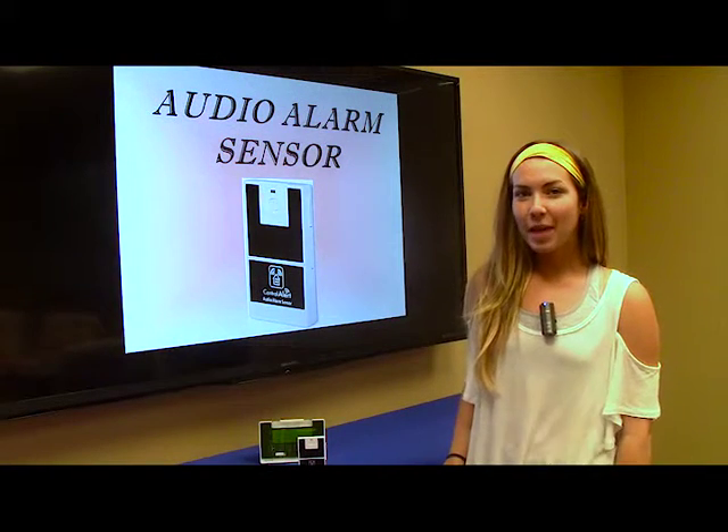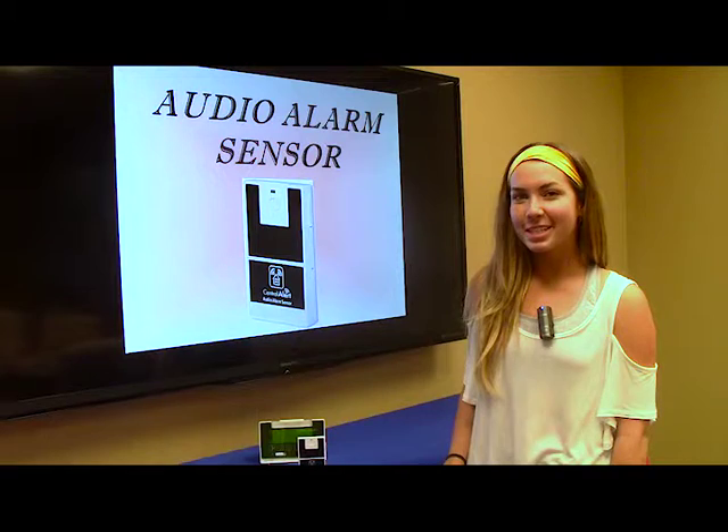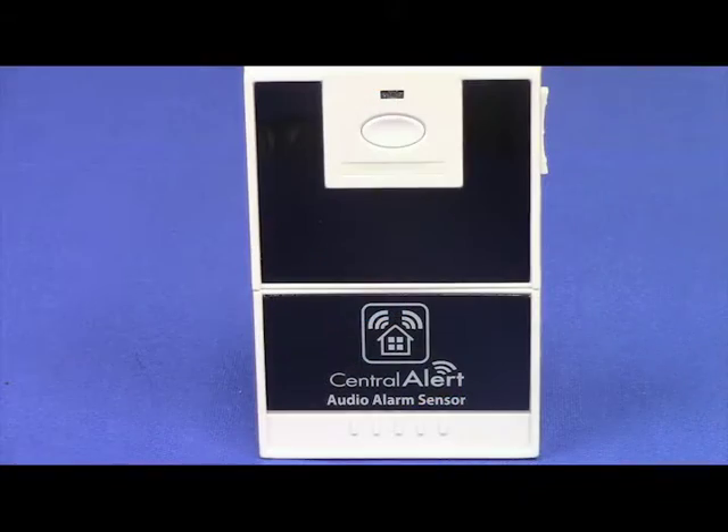Hey everyone, Madison here from Oak Tree Products. Today I'm going to demonstrate how to hook up an audio alarm sensor to your CA-360. This audio alarm sensor will alert your CA-360 when alarms in your house, such as a smoke alarm, fire alarm, or home security alarm, go off.